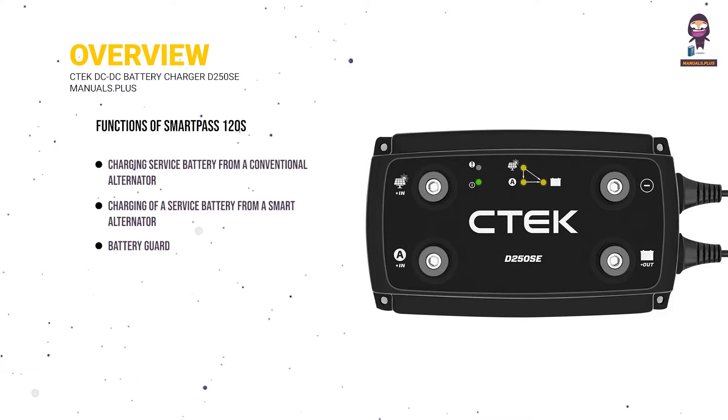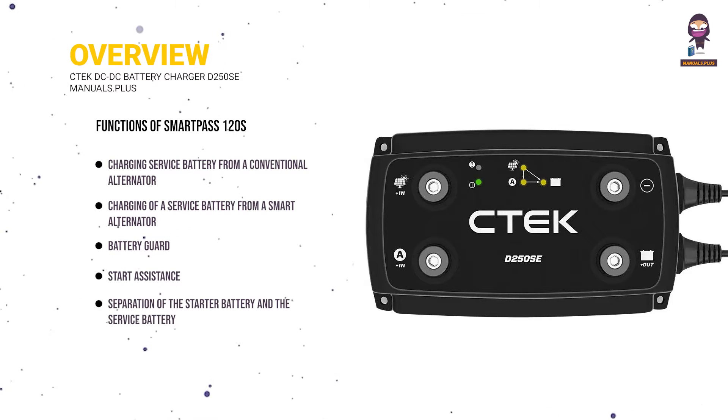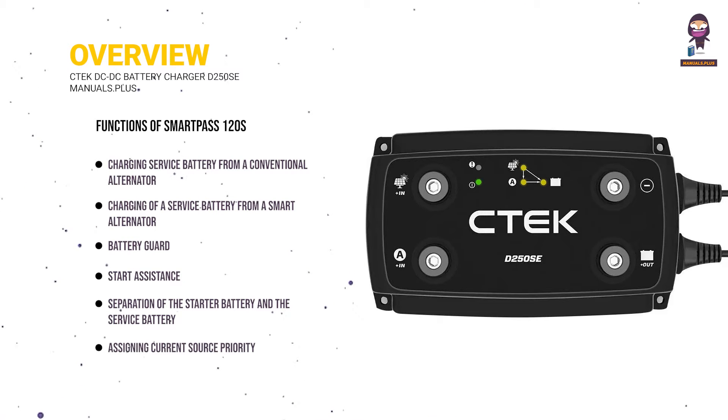The SmartPass 120S also provides battery guard functionality, start assistance, separation of the starter battery and the service battery, and assigning current source priority.